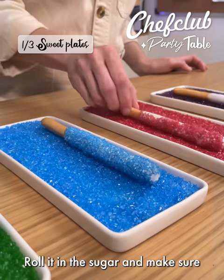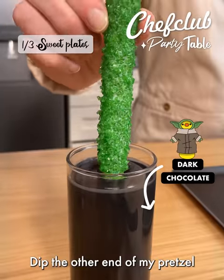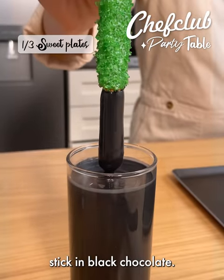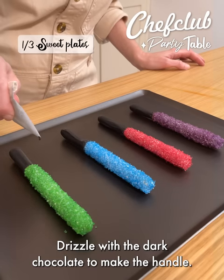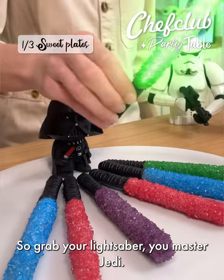Roll it in the sugar and make sure that each side is completely coated. Dip the other end of my pretzel stick in black chocolate. Drizzle with the dark chocolate to make the handle. Grab your lightsaber, you master Jedi.